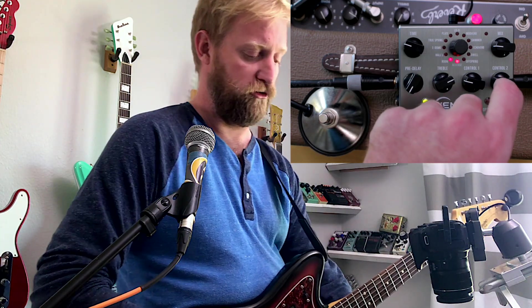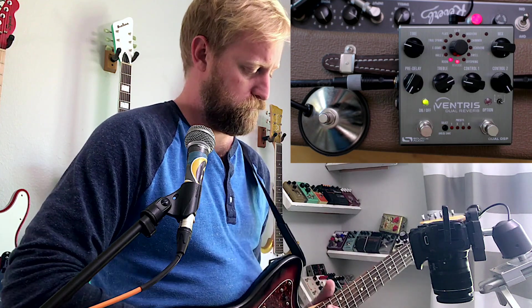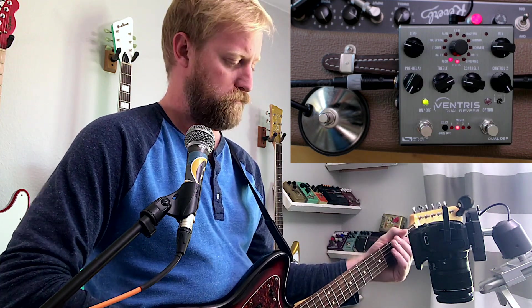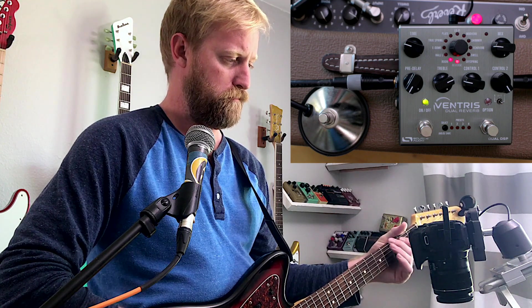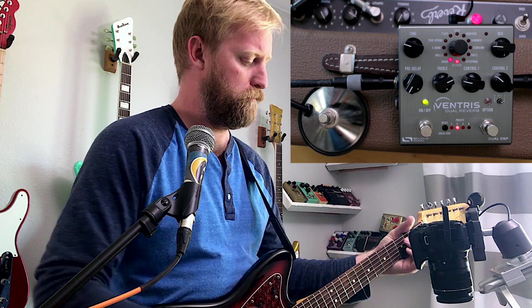Control two is a drive. It's pretty subtle — you can hear it. It pushes that drip a little bit harder.